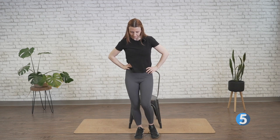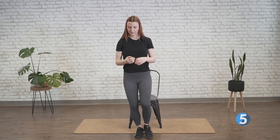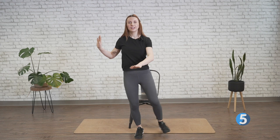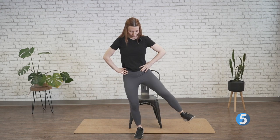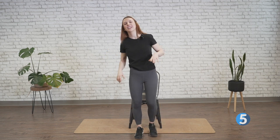Shake it out. Soft bend in that weight-bearing knee — and out and in. Really making sure that we're breathing through all of this. Three, two, and one. Let's shake it out.